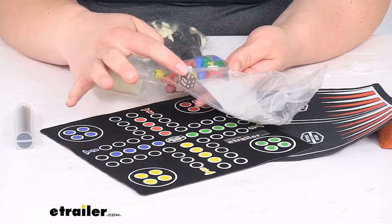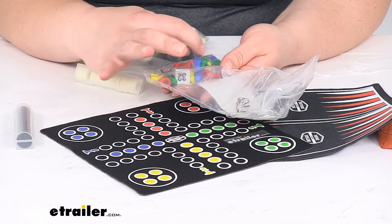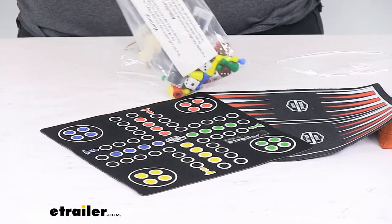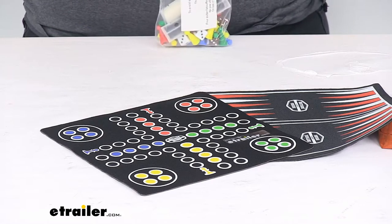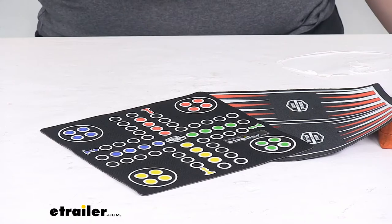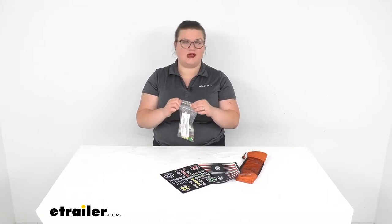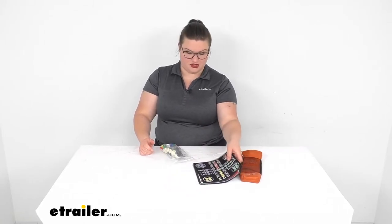We also have a couple of different sets of dice — three brown small dice, three white, and then one big one for Snakes and Ladders. It does come with a pack of instructions, so if you've kind of forgotten the details of how to play any of those games or aren't quite sure how to teach your friends or family, it has a refresher there. It also gives you something to refer back to if somebody happens to challenge a move.